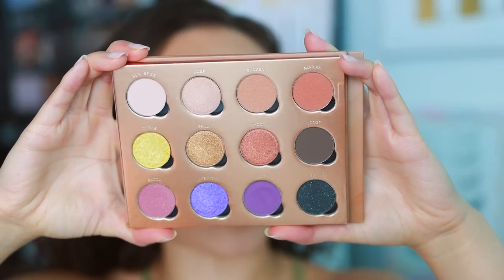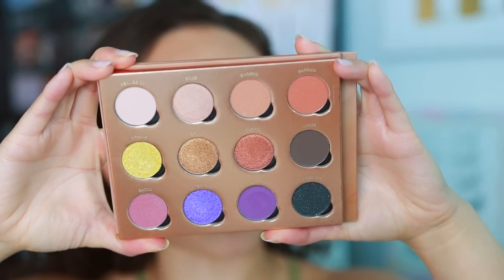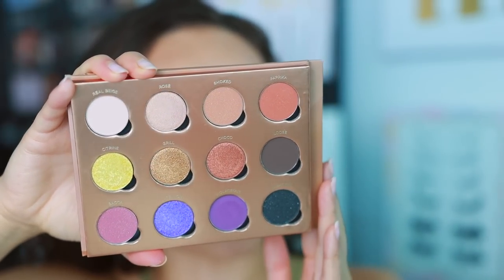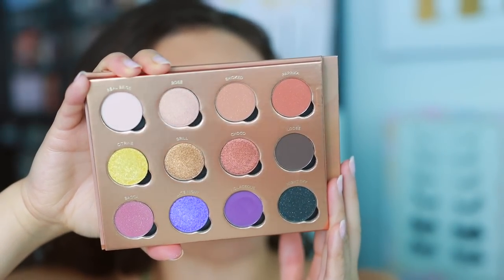Look how stunning this palette is. This is going to be for my neutral lovers. You can even tell by the way the shades look in the pan that these shimmers are going to be high quality — they look super rich.